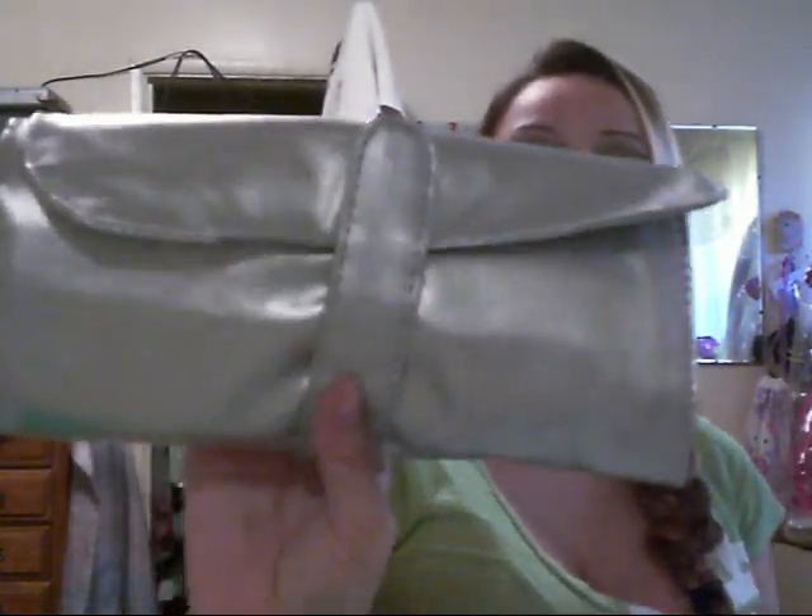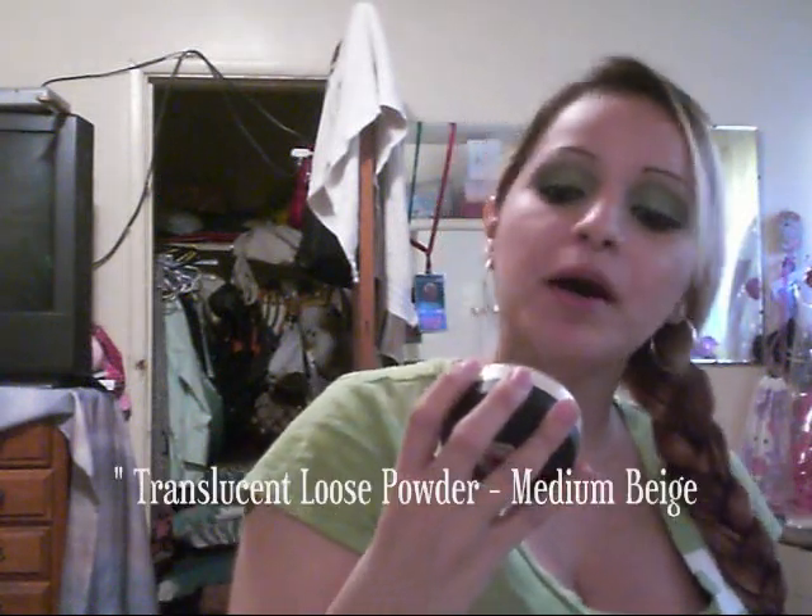They come in different colors. They're so soft, they just work so good. I already tried the brushes — really, really good. You can take them anywhere.